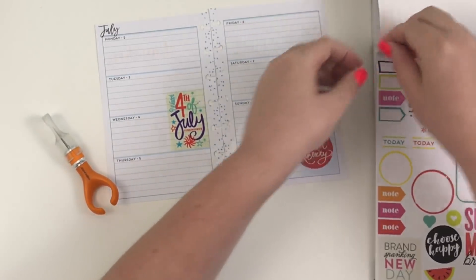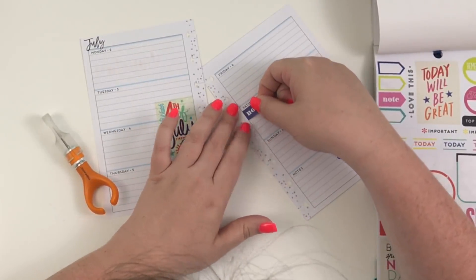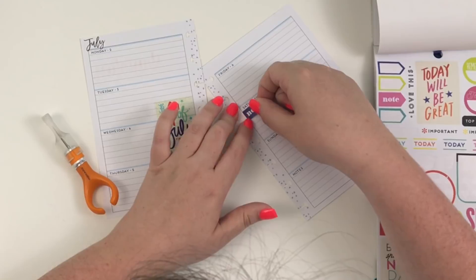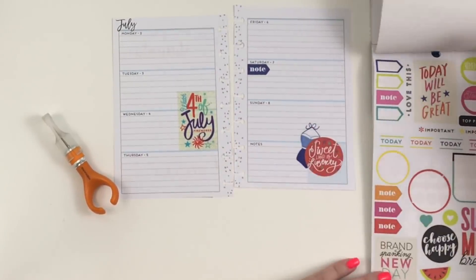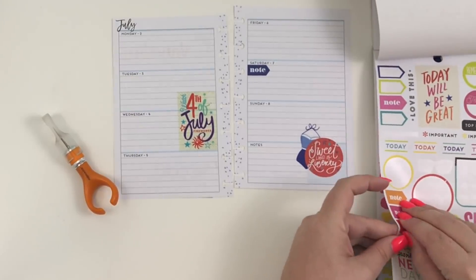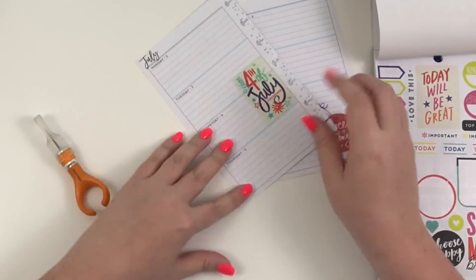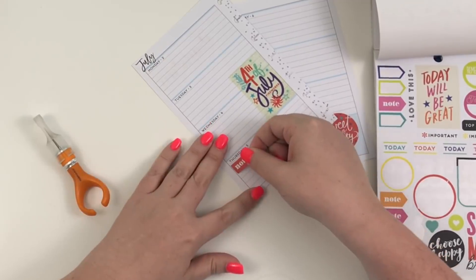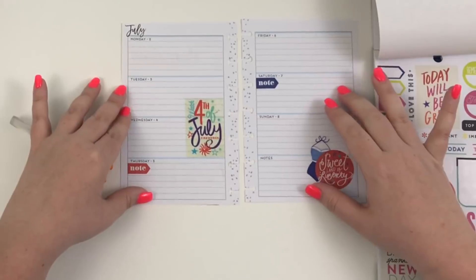I really like this blue note sticker — it brings in some blue — so I'm going to go ahead and lay this on Saturday. Then this red one that also says 'note,' I'm going to lay that on Thursday.